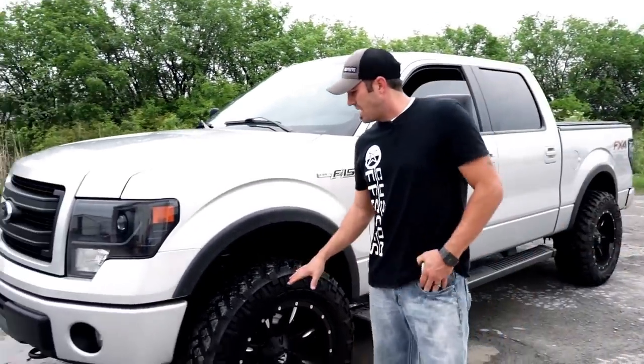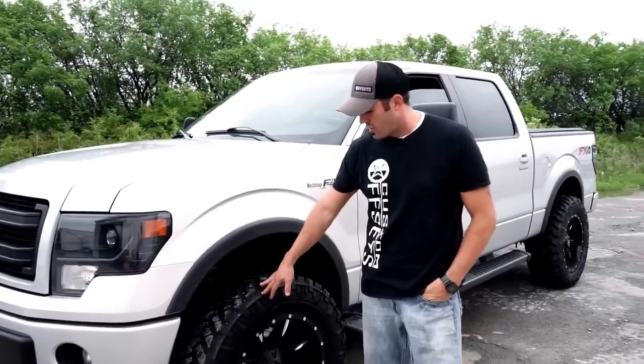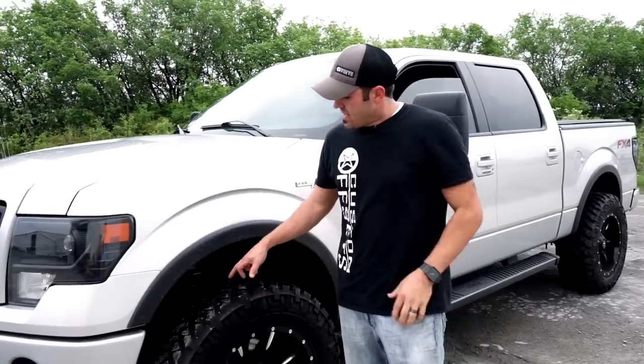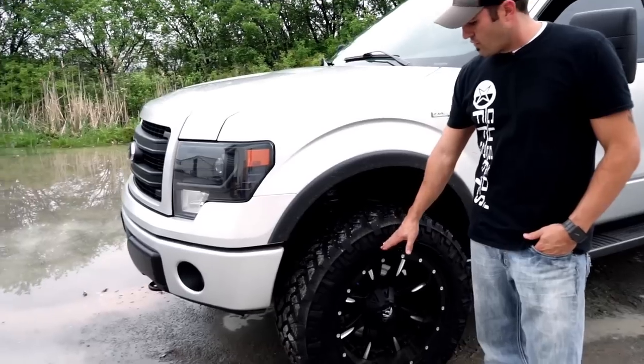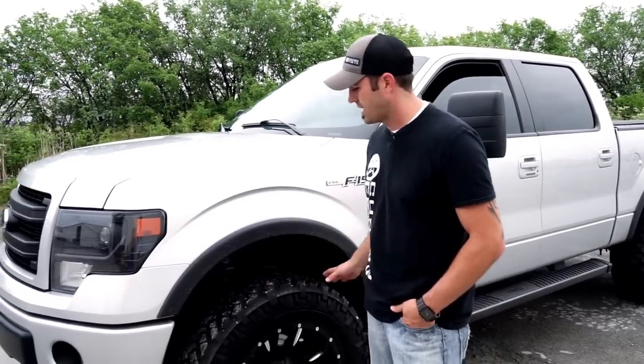When he came in, he was telling us he's got a leveled F-150 and he wants to fit the 35 12.5 Toyo or Nitto Trail Graps on there. We told him it isn't going to happen. When it comes to a level, you can get the 33s with that wheel, but when you go to the 35s, the amount of cutting becomes really extreme. We're willing to do it, but most customers aren't willing to let us because of the amount of cutting.